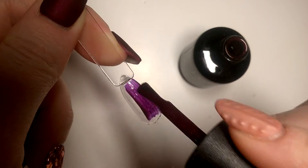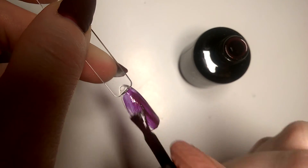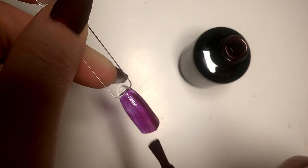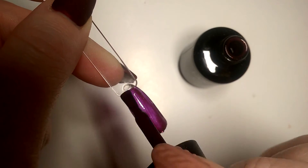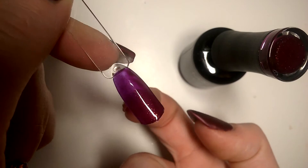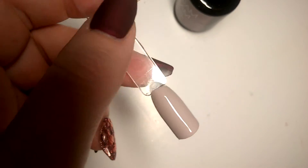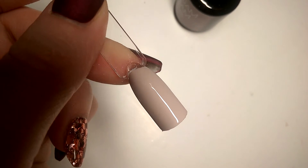Merlot is going on surprisingly purple — on the brush and in the lid it looks like a dark burgundy or maroon colour, but there's definitely a purple jelly tone to it and it's very, very translucent, as you can see.